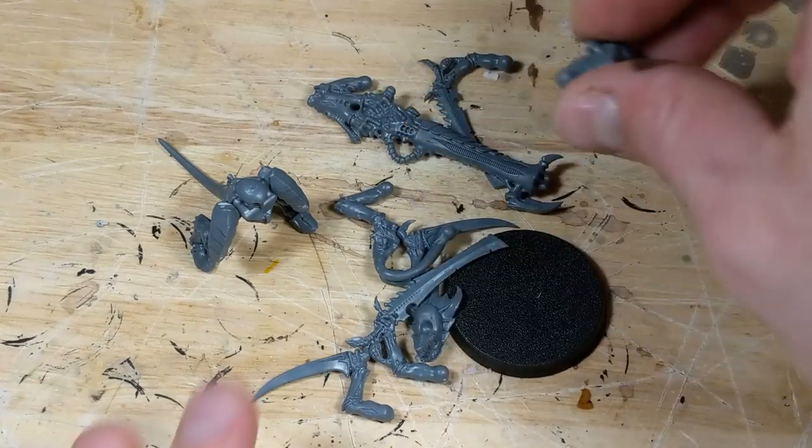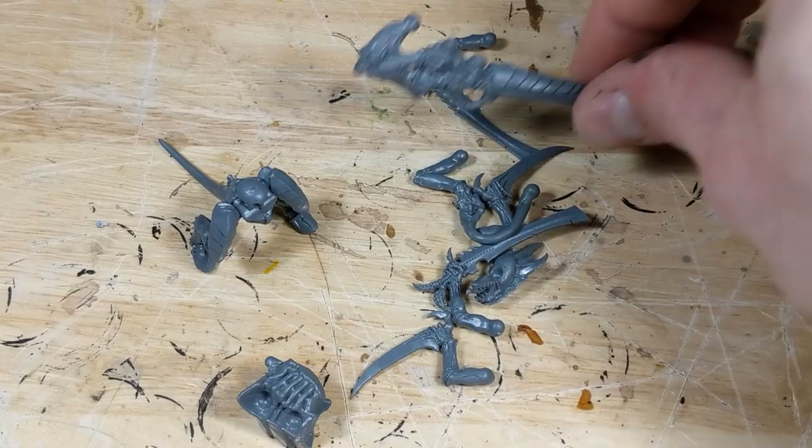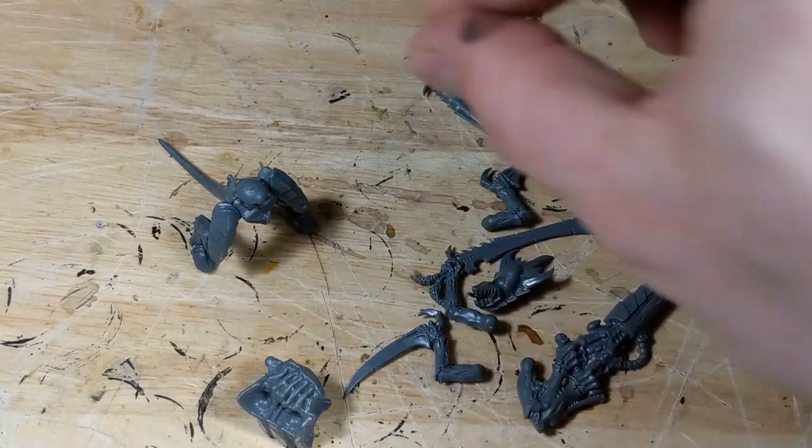To start with, I've begun the basic assembly process by gluing the legs to the lower torso, gluing both halves of the upper torso together, and gluing the head to the crest. All the weapons are left unassembled.